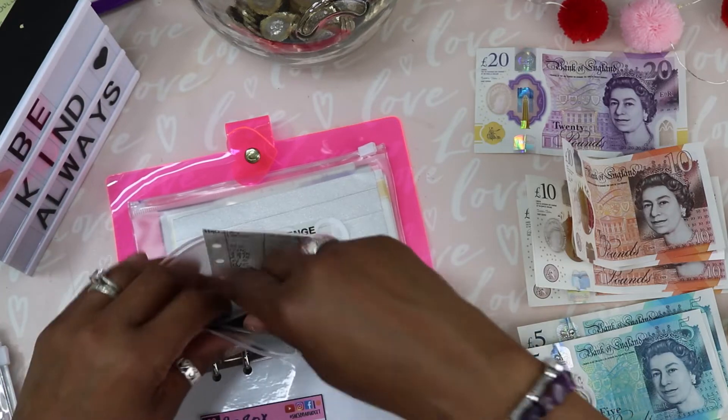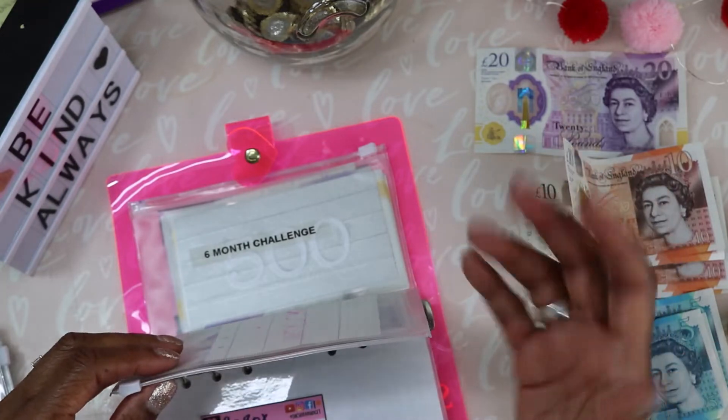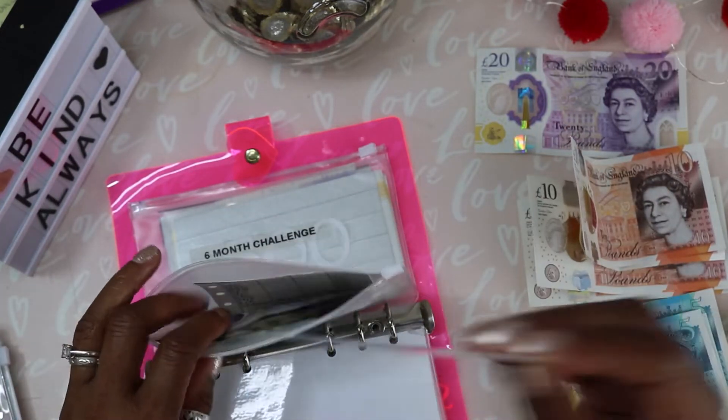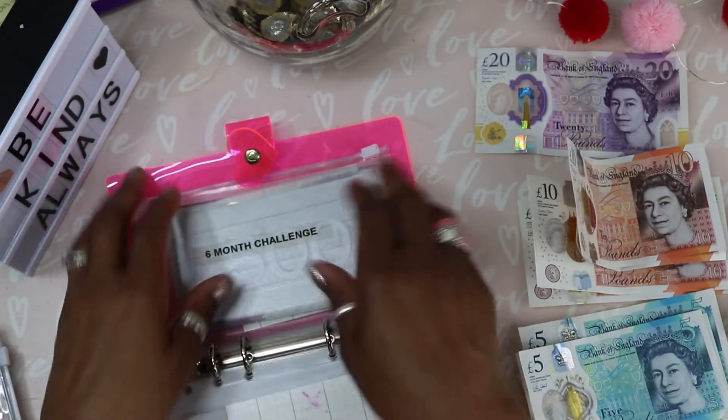I think I said it last week but I believe I will be finishing this before the three months is up. I'm so grateful because I've managed to have the funds to do it.